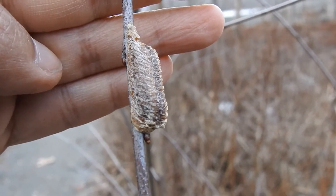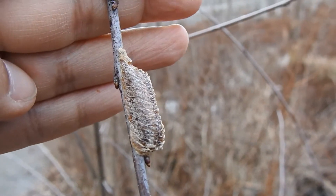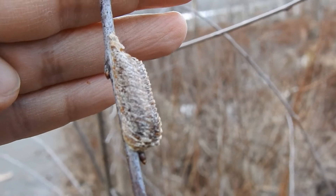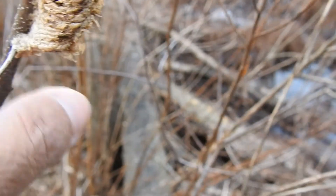This is a Carolina mantis ootheca, or egg mass. You can see it's kind of triangular, wrapped around the branch. They look for the highest places to deposit them. It's much smaller — compare that to the one on the same tree down below, where we have an Asian mantis egg mass. Asian mantises have a squared-off bottom, not long and diagonal like the Carolina.